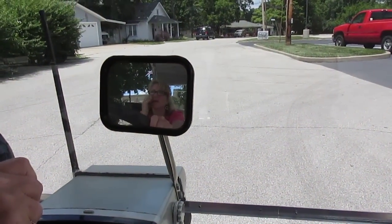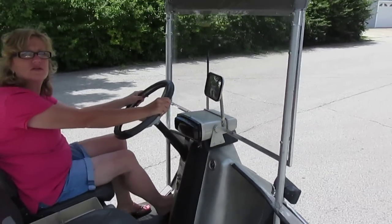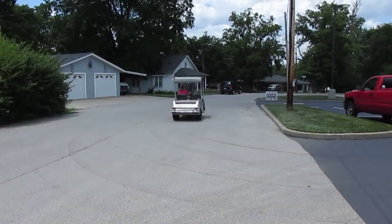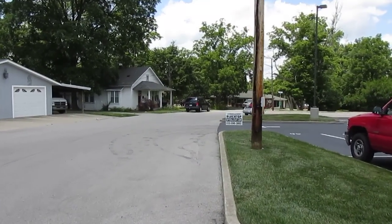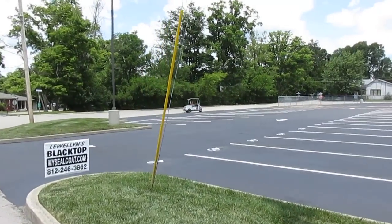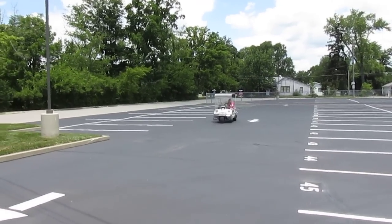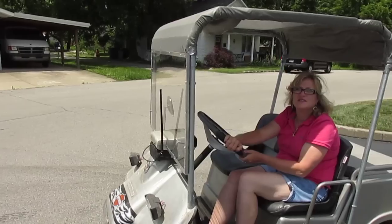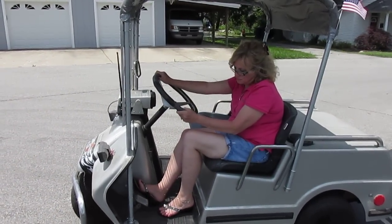We're going to make a stop and I'll get out and let my lovely wife drive down the road and come back to pick me up, so you get an idea what it looks like on the road. Pretty neat-looking deal, and it runs pretty good too — I'd say it'll do about 20 miles an hour. So there it is. That concludes this video about the three-wheeler Harley-Davidson golf cart. Thank you.